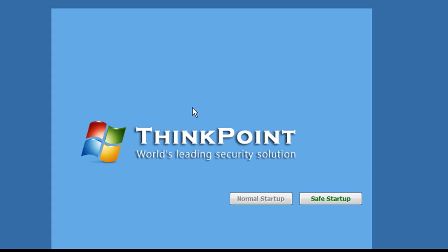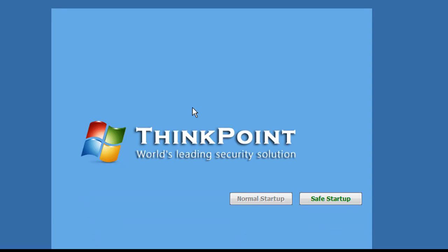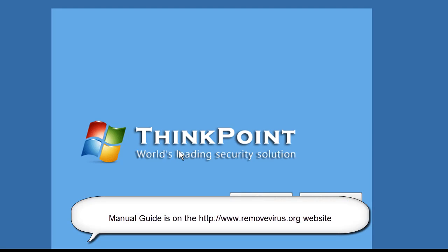So the first thing you're going to do — I'm doing this on a Windows 7 based computer — it's going to work the exact same on Windows Vista. Windows XP is going to be slightly different, but this video is still going to show you exactly what to do. If you have questions, I highly recommend you go to the RemoveVirus.org website and look up the manual guide to ThinkPoint. Without further ado, let's go ahead and get started.